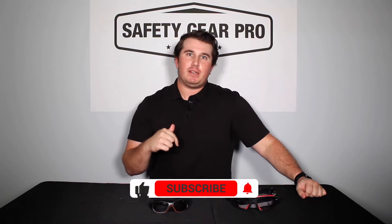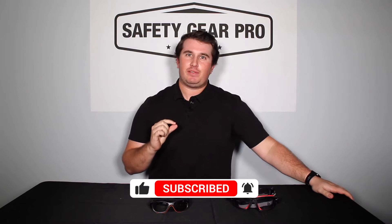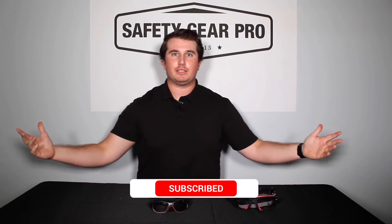Before we get started, let's go ahead and hit that subscribe button down below and then hit that little bell next to it so that you get notified every time Safety Gear Pro posts a video — because who wants to miss out on this action?